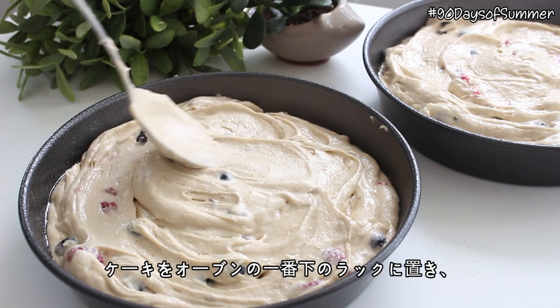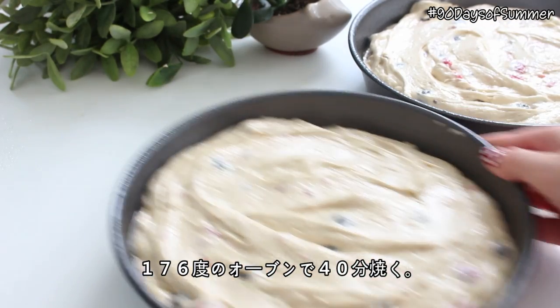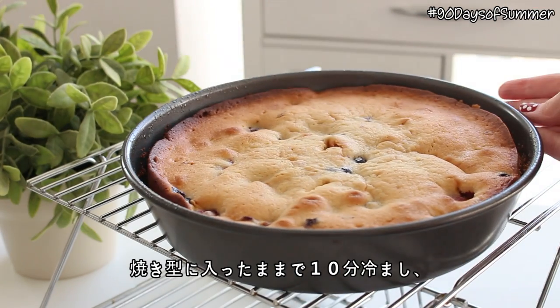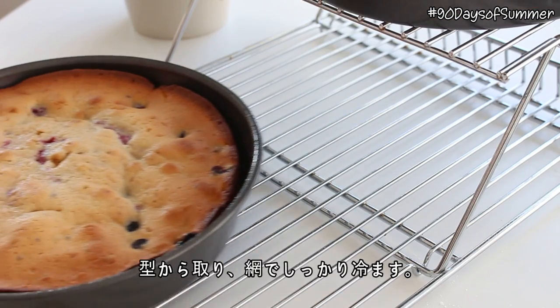Place the cakes on the bottom rack of the oven and bake them at 350 degrees for 40 minutes or until they're fully cooked. Cool the cakes in the pan for 10 minutes, then transfer them to a cooling rack and cool them completely.